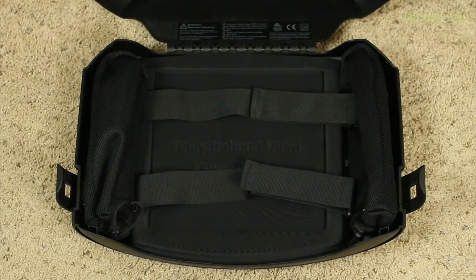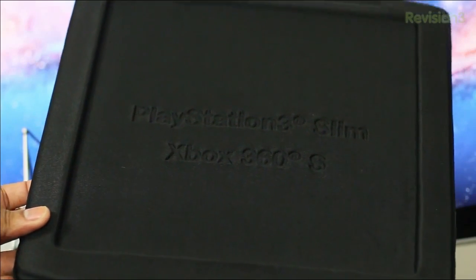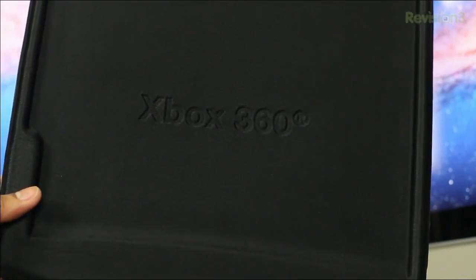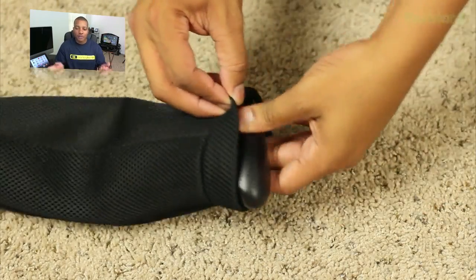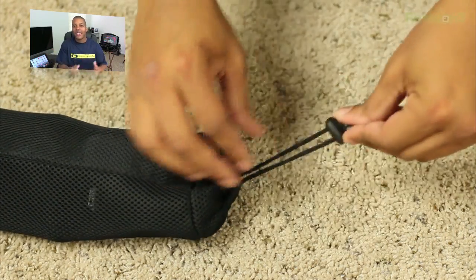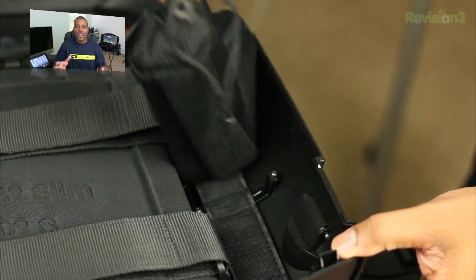At the bottom of the case you'll find two straps, and underneath those straps is a pad that has an Xbox 360 fat side, an Xbox 360 slim side, and a PlayStation 3 slim side — this is where you place your game system depending on which one you have. Note that this does not work with the fat PlayStation 3, so if you have one of the older PS3s, the system is not going to work with it. The case also comes with two mesh carrying pouches for your controllers, cables, and wires — they stretch out a bit so you don't need a separate bag, and they attach via velcro on both sides.